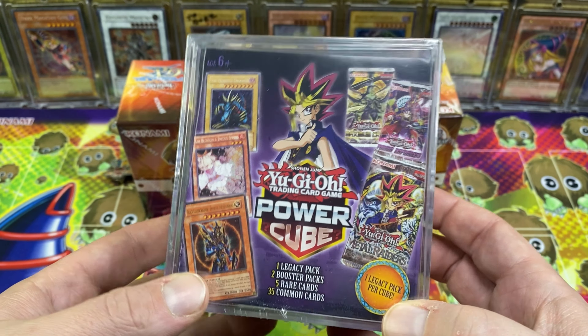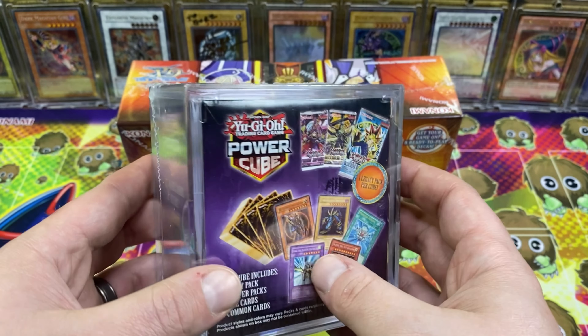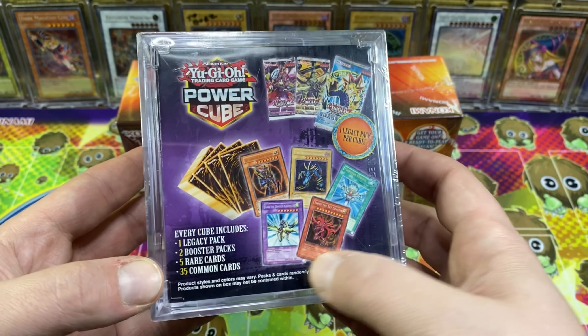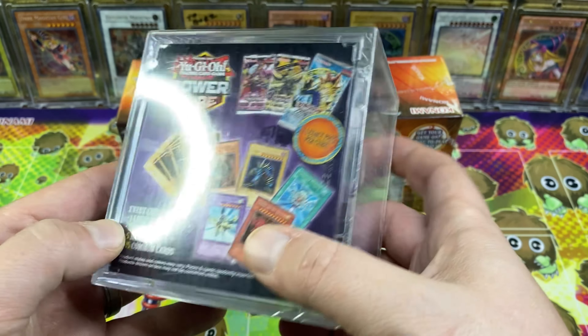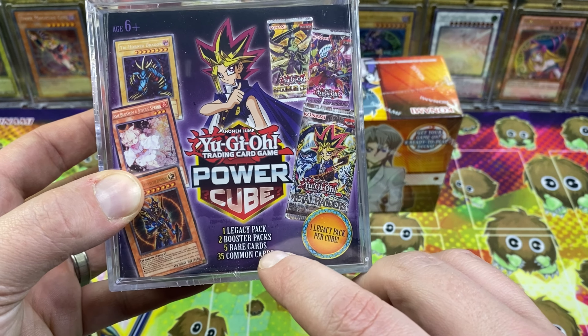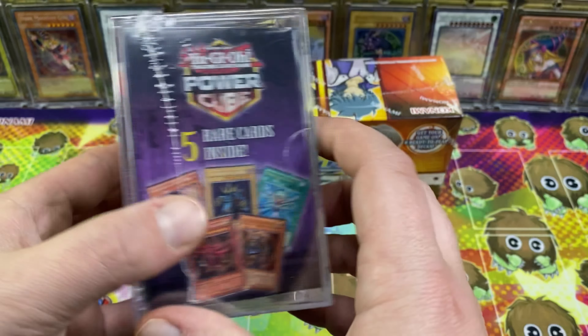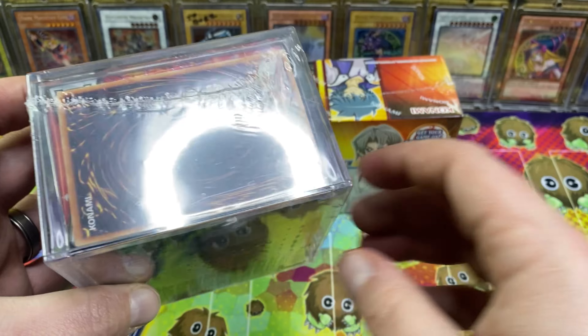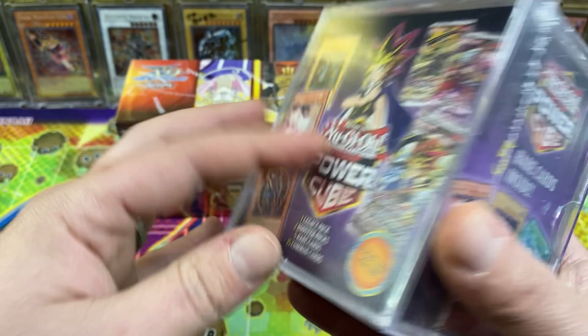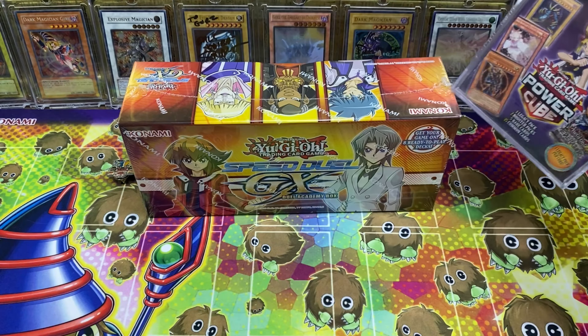Plus another first — a Yu-Gi-Oh! Power Cube. I've seen these on the shelves every once in a while, but I've usually steered clear of them because it's never the ones with the packs — it's always just a brick of cards and a keychain. So this one gets one legacy pack, two booster packs, five rares, and 35 commons. We'll see if this was worth it. If this pack is what I think it is, it's worth it just for that pack. I think this was like 25 bucks.